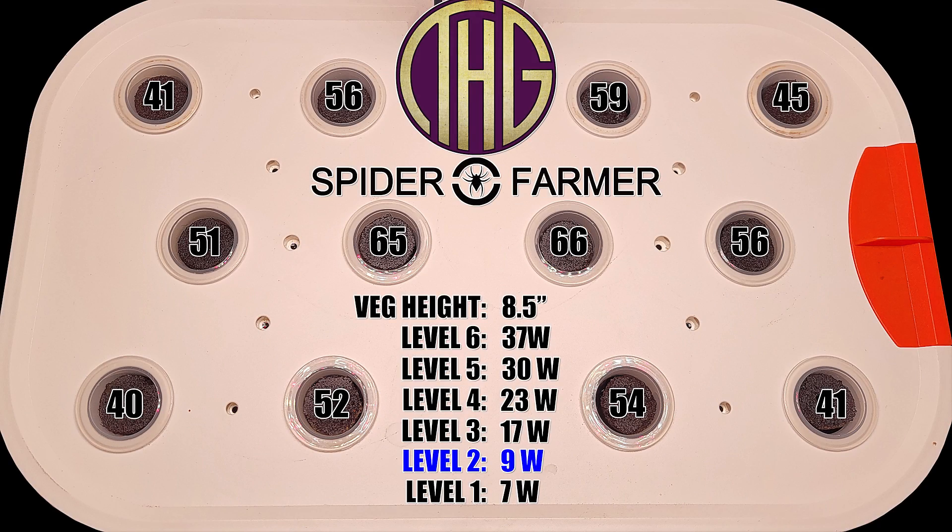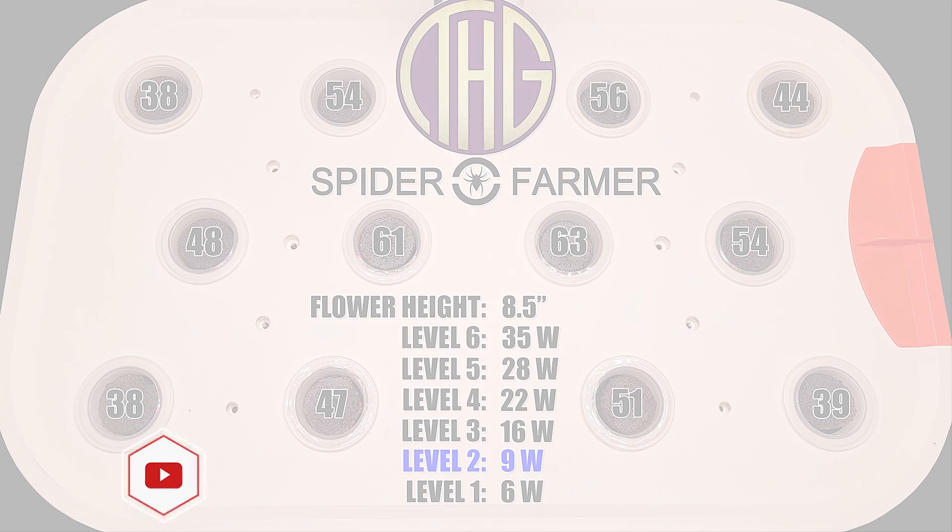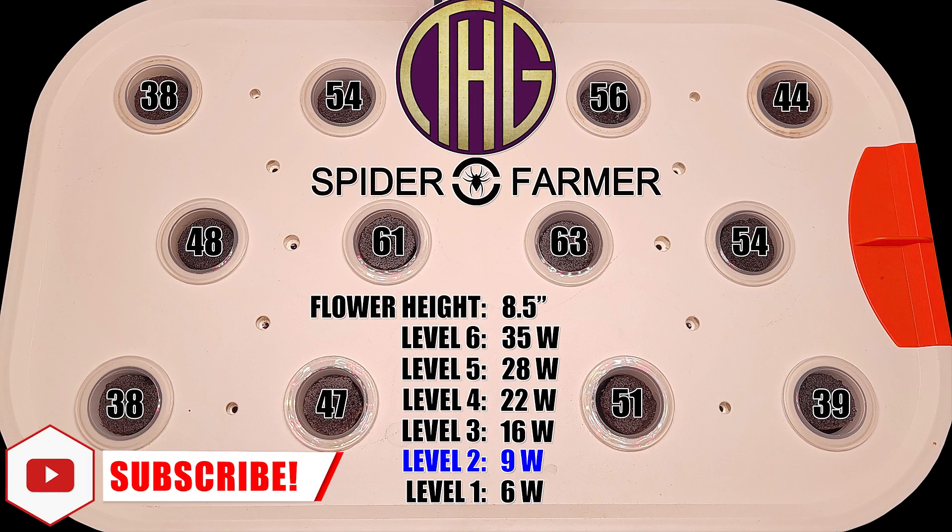It isn't a huge amount of extra light, but it is noticeable. Later on in the video, we will also look at the light levels with the light board at its furthest extension, but only in veg mode, as I don't think a lot of folks are going to be using it set up like that anyways.